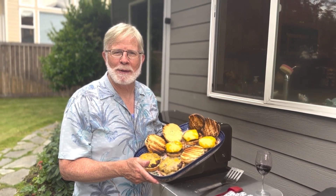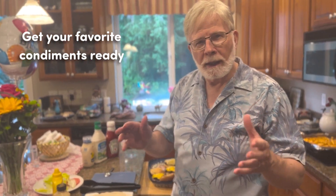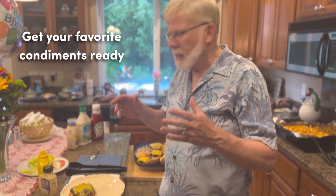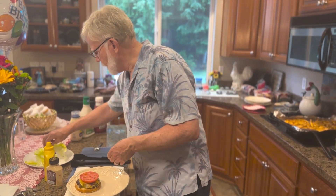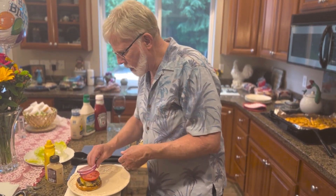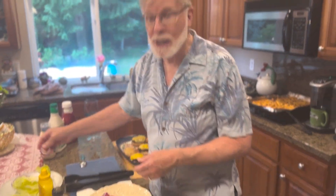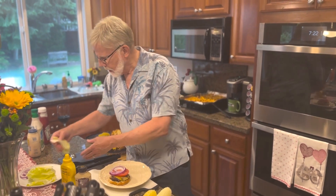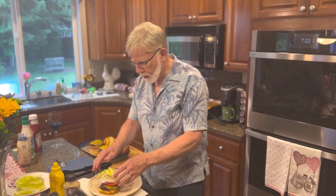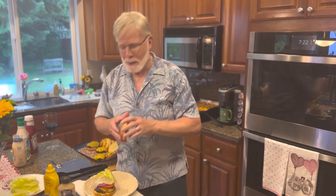Now it's time to take them inside and get on the fixings. I like my cheeseburger with tomato, lettuce, and some onion. So here we go, fixing it all up, getting it totally ready for a delicious evening of cheeseburgers — cheeseburgers in paradise, right? There's a little lettuce.